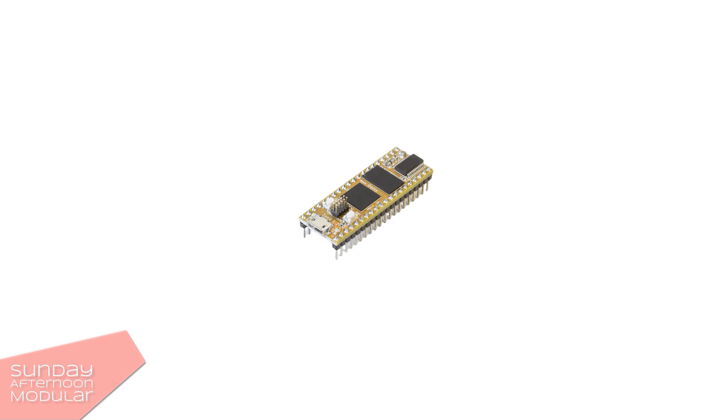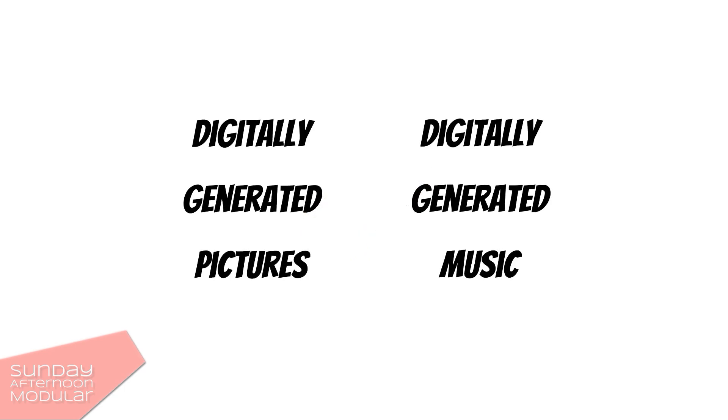If you're a programmer, this is very cool because you can program your own modules. I often compare it with CGI — computer generated imagery for movies. It's not the real deal, it's not analog, but it opens up a lot of possibilities you just can't do with strictly analog modules.